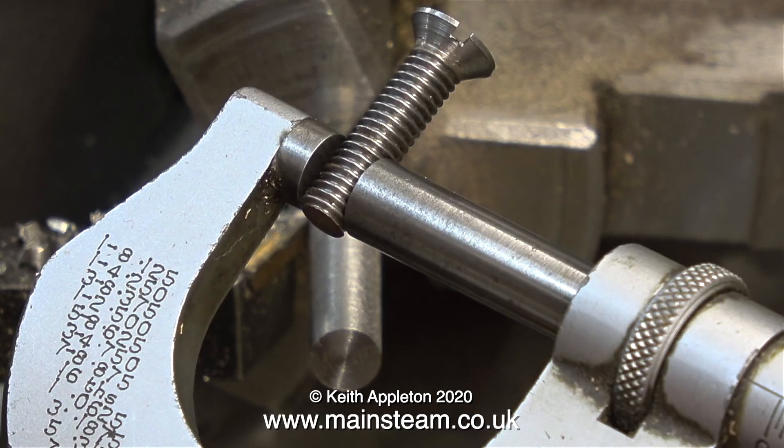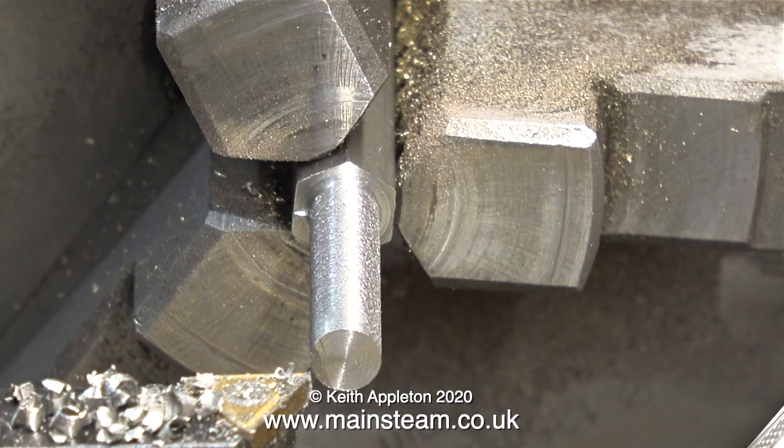I'm going to let it cool while I show you this. I need to turn the shaft of the new bolt to be the same diameter as the thread on a commercially produced 2BA bolt. What I'm doing here is checking the diameter of a commercially produced 2BA bolt — this is the diameter I'm going to turn the shank of the new bolt down to. The surface finish isn't very good, but I'll improve that very shortly.